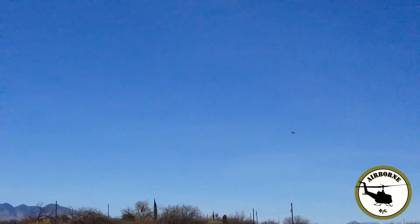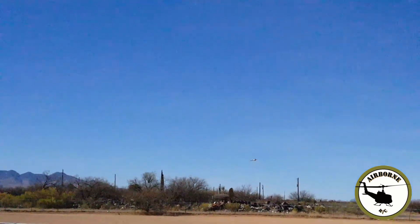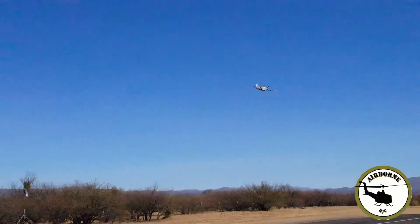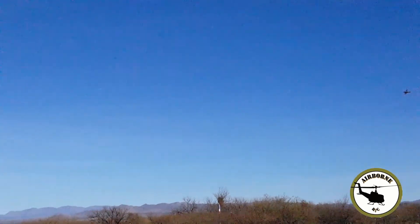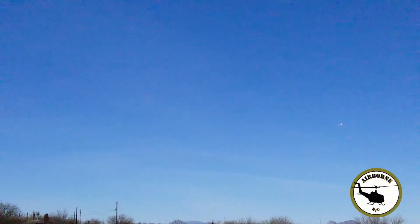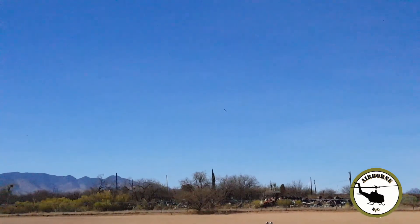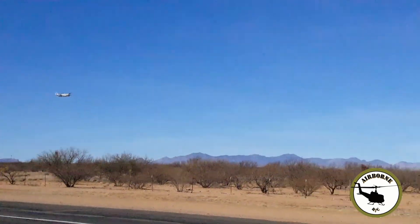I think I need to recalibrate the ESC — I never did it on the throttle. I didn't expect a lot of speed out of it with the four-blade prop; a lot of low-end torque, you know what I mean. That's full throttle.